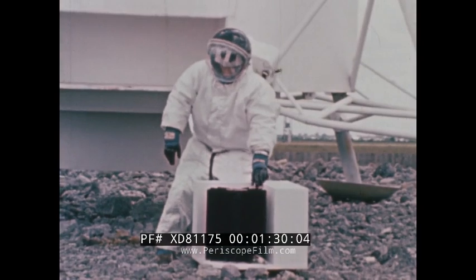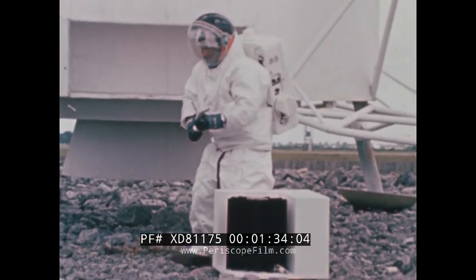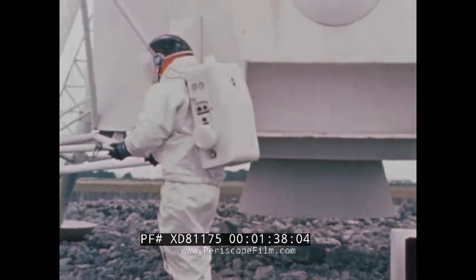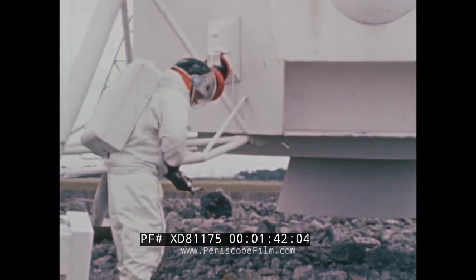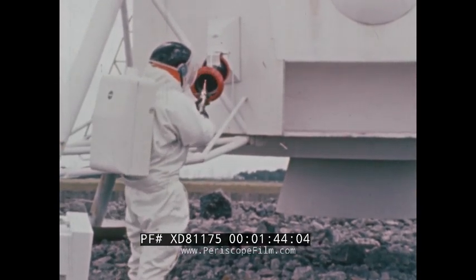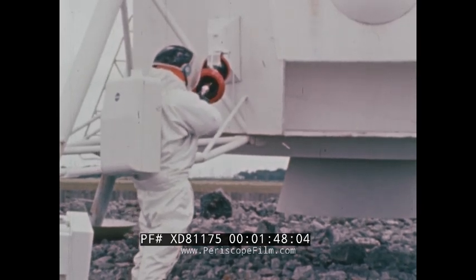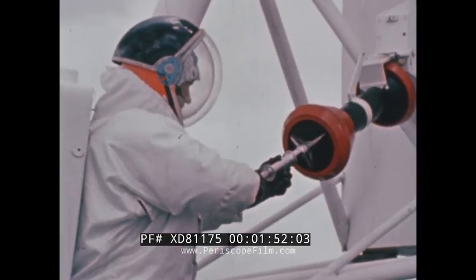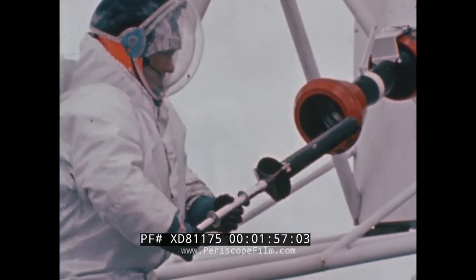A tool designed for transferring the power cell is removed and functionally checked by the astronaut. The fuel capsule, which will provide power to the experiments for better than a year, is an isotopic cylinder. Since it generates its own heat with temperatures ranging as high as 1,000 degrees, extreme caution is used when transferring it to the RTG. Using this fuel transfer tool, the astronaut reaches into the cask and withdraws the isotopic cylinder.